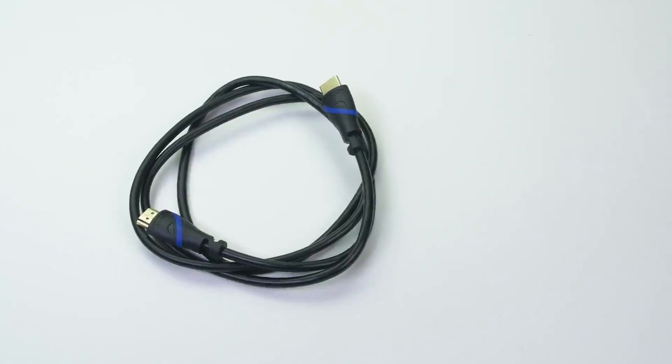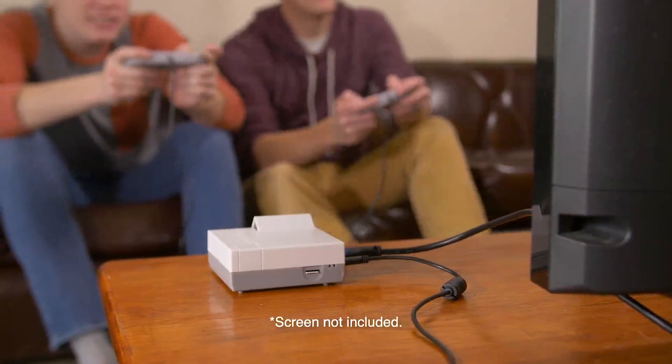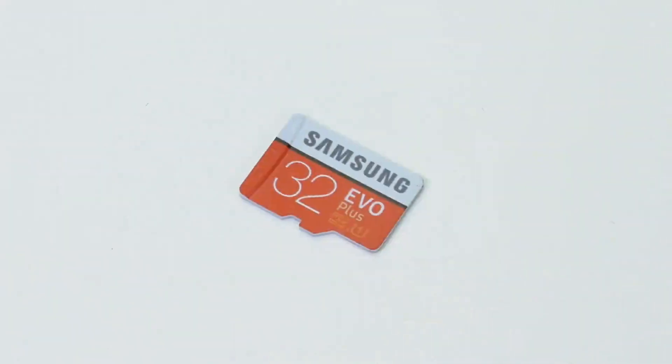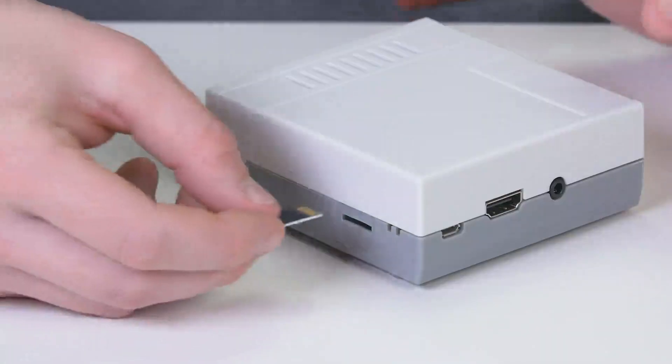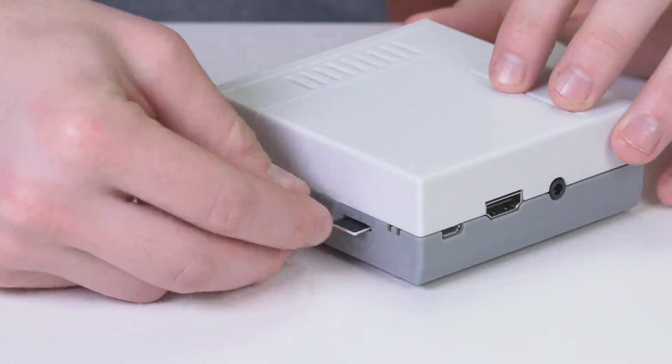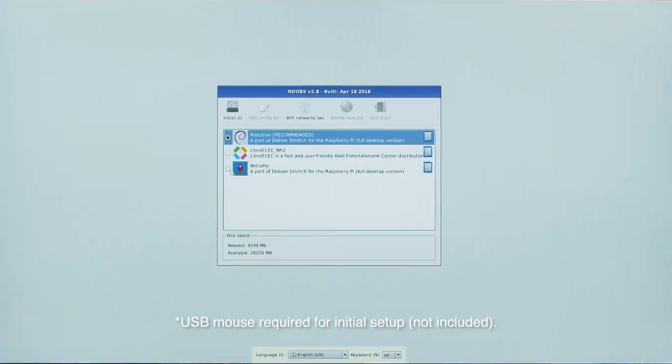A 5-foot CEC-compatible HDMI cable is included to connect your Pi to your TV or monitor. The Samsung Ultra 32GB Class 10 MicroSD card is preloaded with NOOBS and RetroPie software, so all you have to do is easily select an OS to get started.